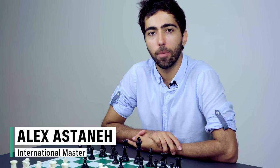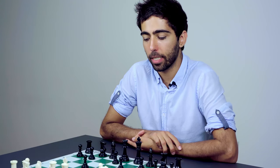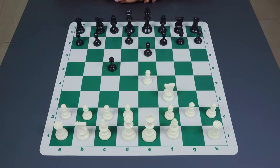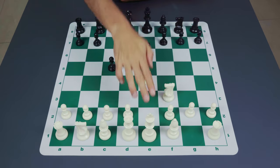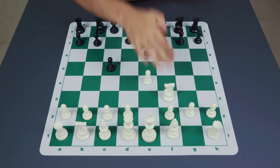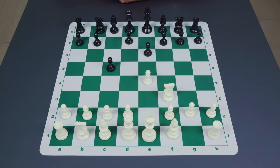Welcome to this third part of our coverage on the Sicilian defense. We're going to be examining the position on the board where white has played pawn to e4, black has played pawn to c5, white has developed the knight to f3, and finally black plays the pawn move to e6.